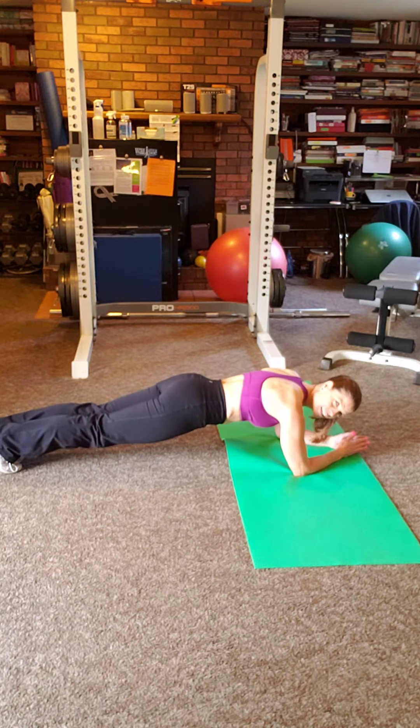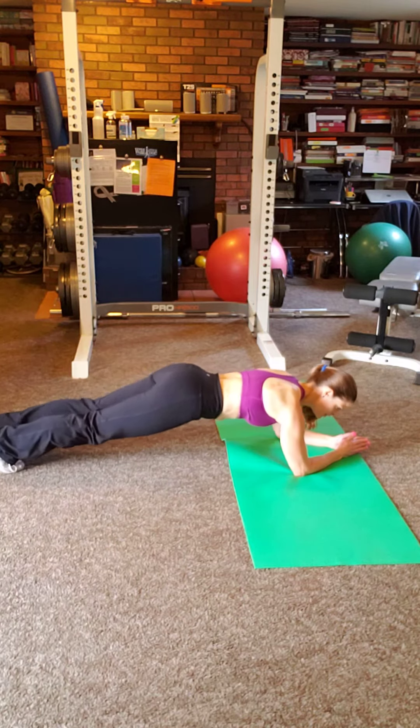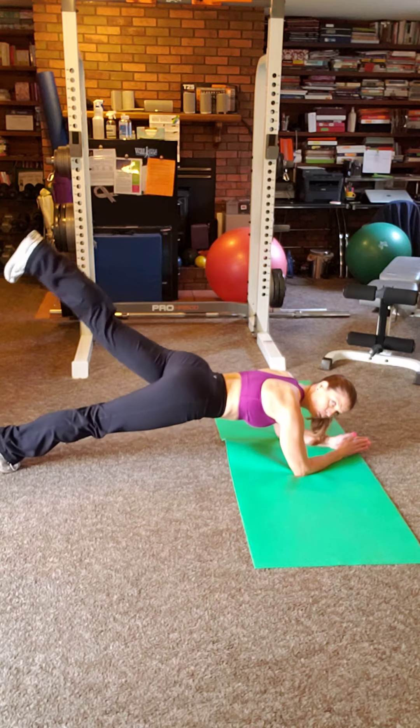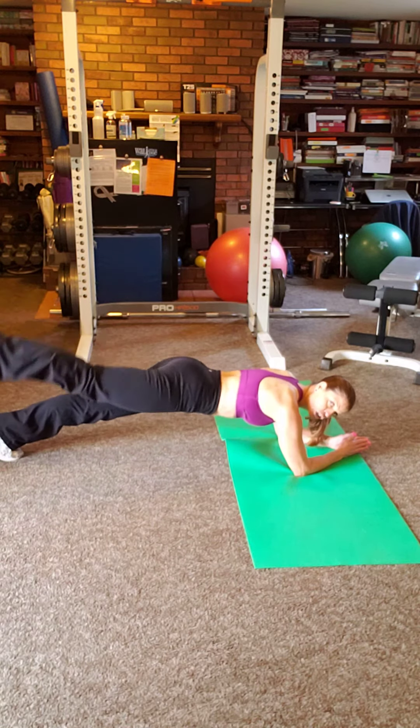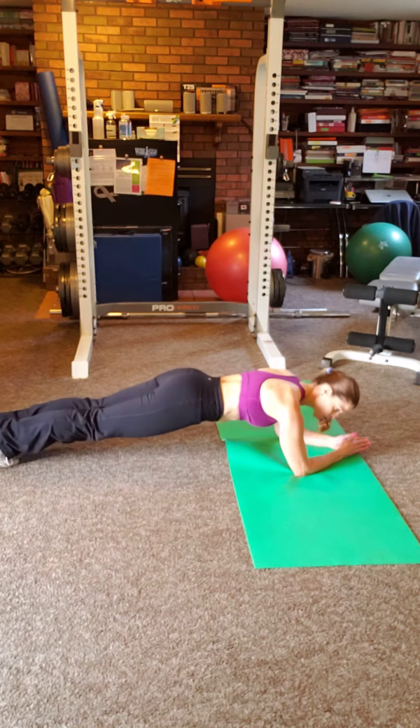If you want to add some variety, if this is getting boring, you can add leg lifts — alternate leg lifts. This will add a little bit of glute work. And if this is getting easy, you could put on ankle weights and do this movement.